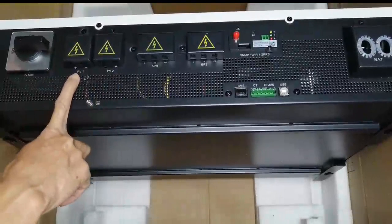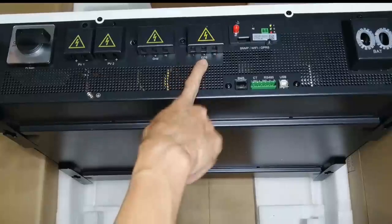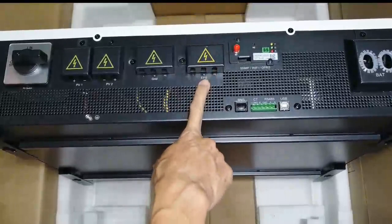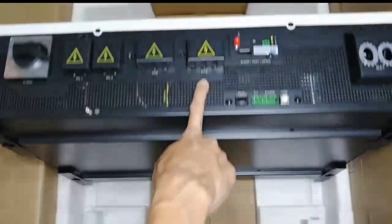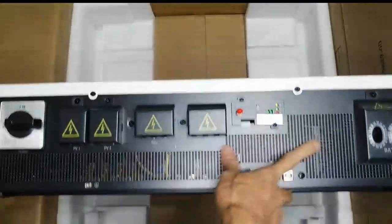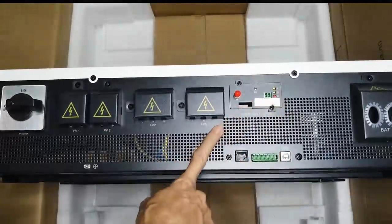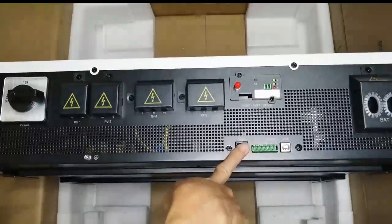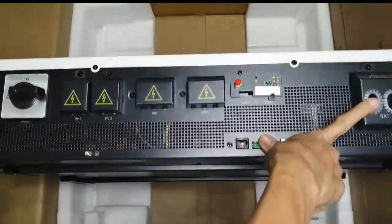So it's PV 1 and PV 2. You have the grid, and this is for your EPS — the off-grid side of the inverter. The EPS is 3 kVA. We're going to check the manual later. This is the built-in Wi-Fi. There's also RS485, USB, and BMS port if you have lithium batteries. On the other side is the battery connection.